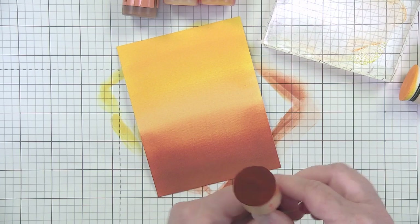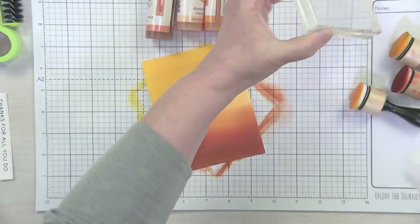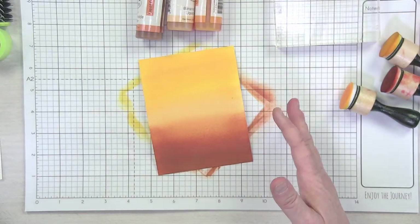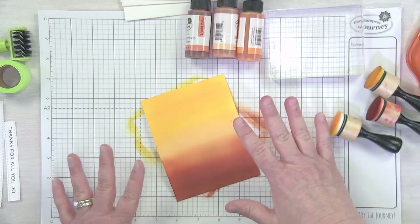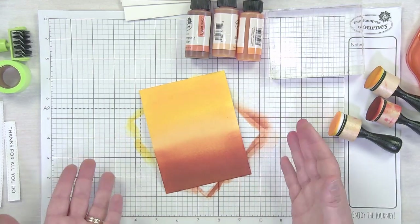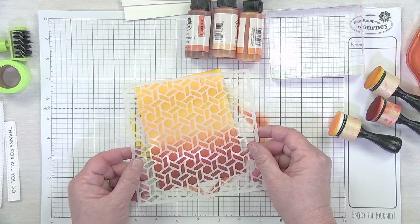If you're doing this ink technique with other types of inks — like distress inks — it works perfectly for that too, but you'll spend a lot more time blending. What I love about this is it's so quick. You can see I laid all that color down in mere minutes.